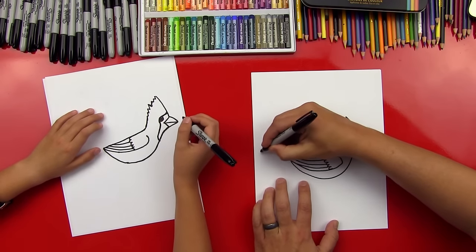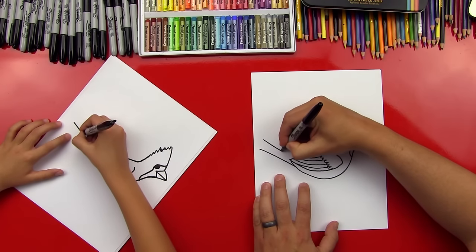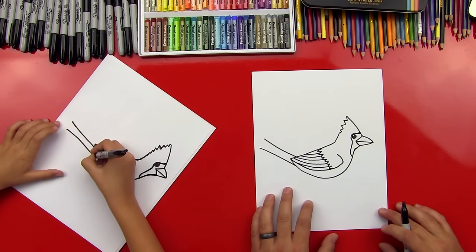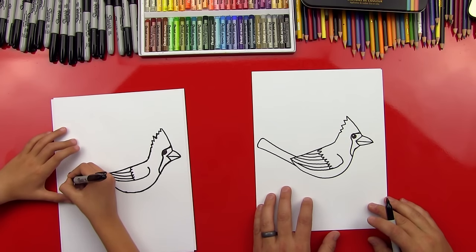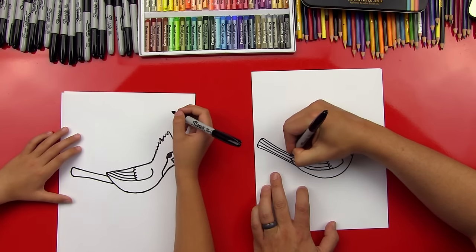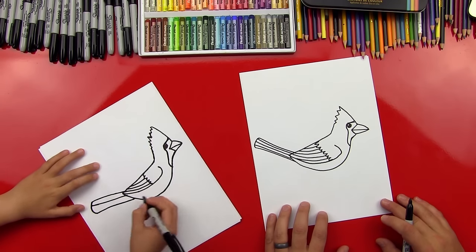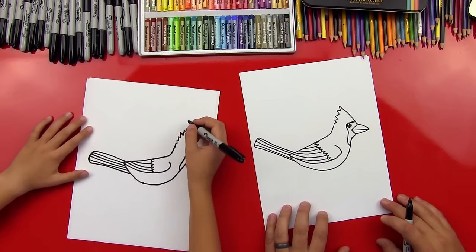Now let's do his tail. We're going to draw a line that curves into his back, and then another line right next to it, curving into his tail. We'll connect the end of those two lines with a little curved line. And then we can also do some more lines here for the details of his feathers.